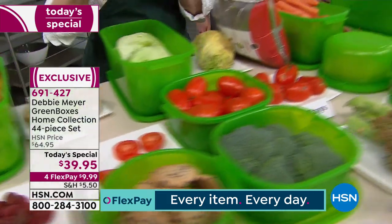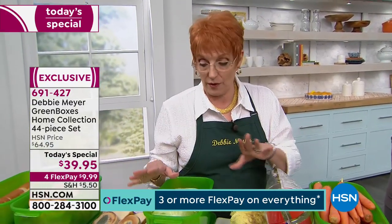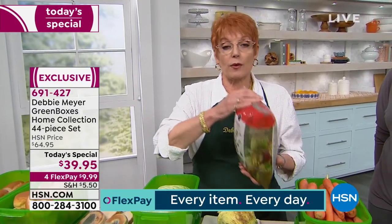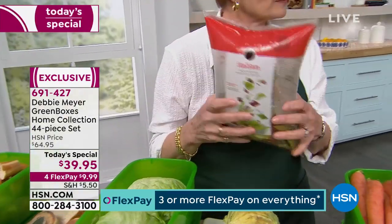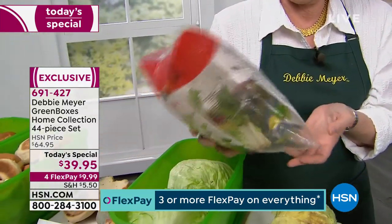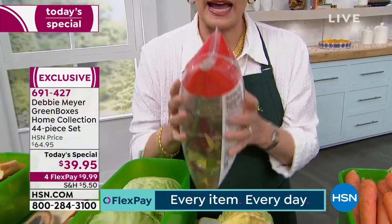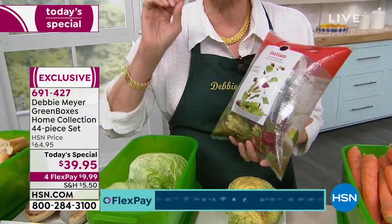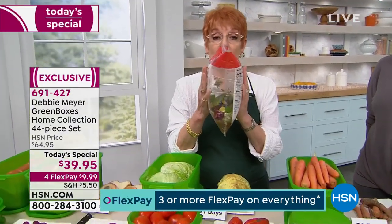Let me do a little bit of science so you understand — this is a hard thing to wrap your head around if you haven't heard of my boxes before. There are hundreds of millions of my boxes out there right now, helping people save their food and money. See that bag? It's a bag of cut salad. This is actually trapping ethylene gas — the natural ripening agent that is emitted from every fruit and vegetable after it's harvested. You can't see, smell, or taste it, so I have to show it to you like this. It's trapped in that bag.